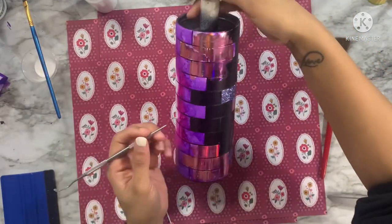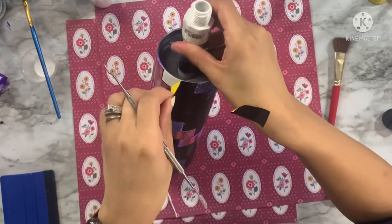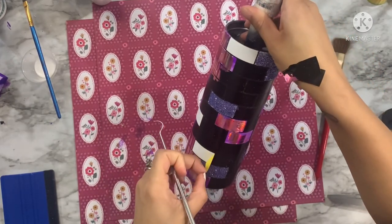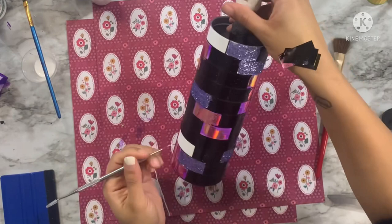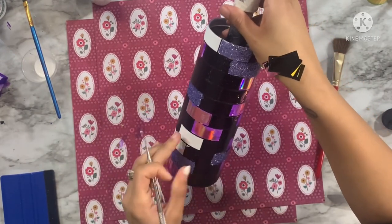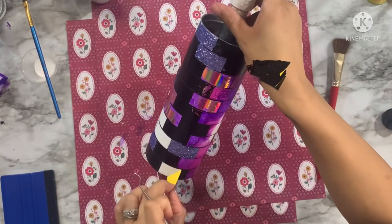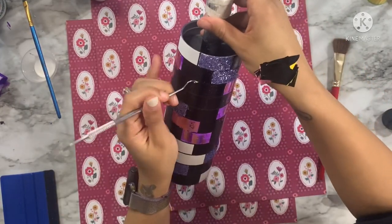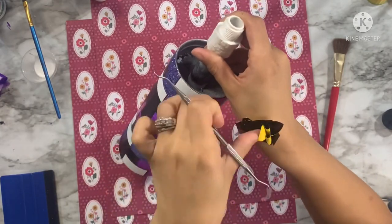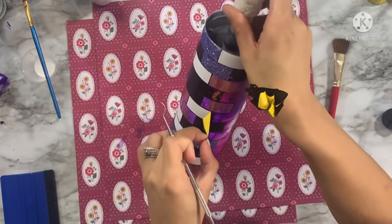Now for the final element on this tumbler — I've applied glitter, I've applied foils, I've got alcohol ink, and now we're going to add vinyl. I have this absolutely gorgeous galaxy vinyl I purchased from The Vinyl Cottage, linked in the description box below. What I did with that vinyl is I put it on my Cricut mat just like any other piece of vinyl and recut out the brick template — this gives me those perfect rectangle shapes I need to replace the pieces I'm removing with pieces of vinyl.